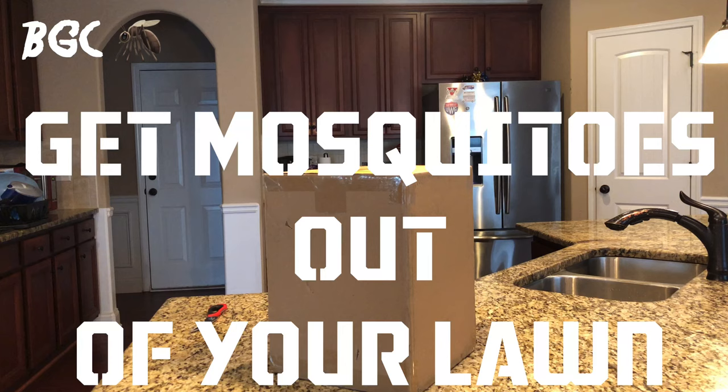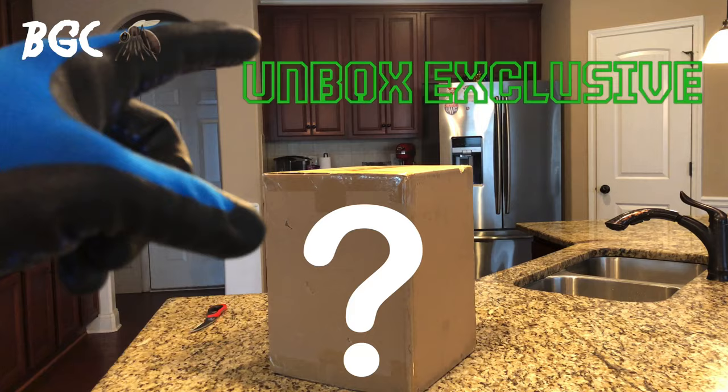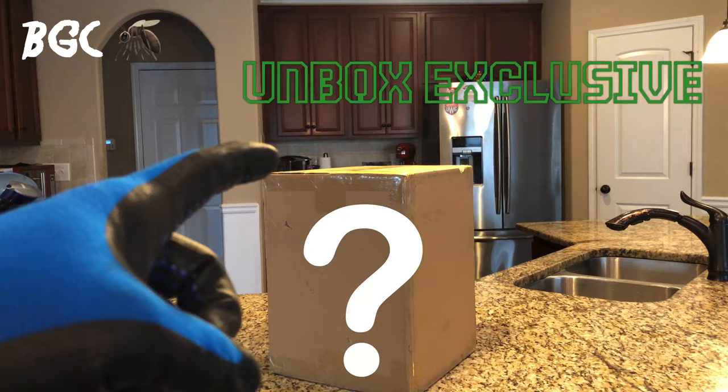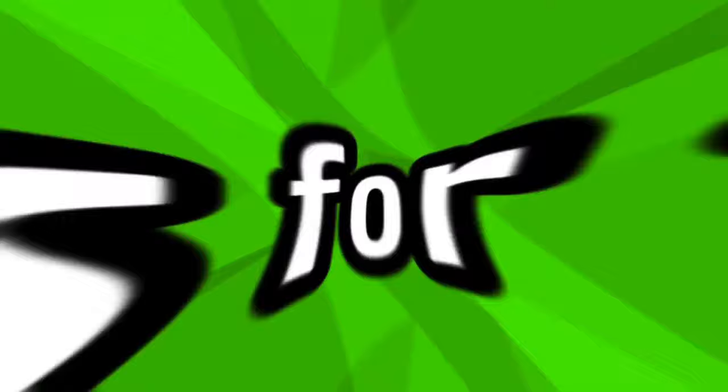How do you eliminate mosquitoes without putting down chemicals? I'm sitting here with this box and I'm excited. It came by the post office today and I want to open it up and show you what it is. You are going to be amazed at this technology. Stay tuned guys.